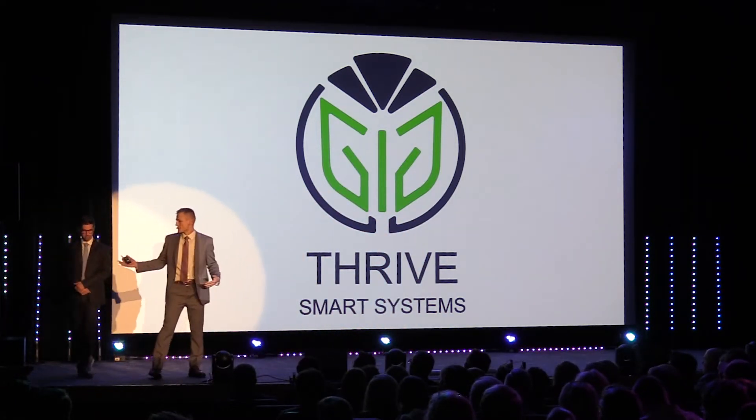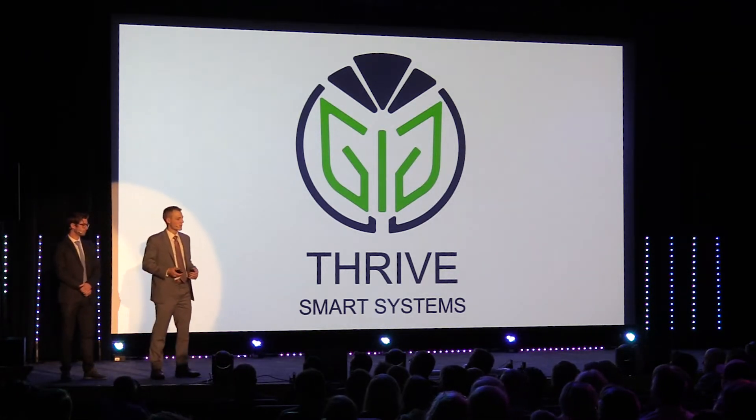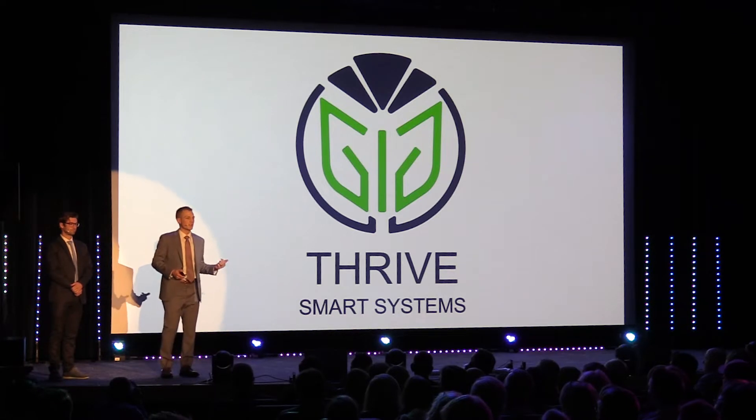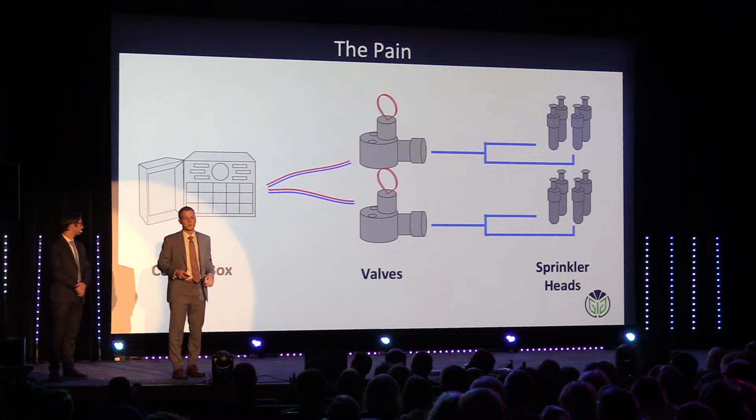Hi, my name is Skyler, and this is Brian, and we are co-founders of Thrive Smart Systems. Our goal at Thrive is to make every sprinkling system wireless, whether that be residential, commercial, or agricultural. Let me explain how a typical sprinkling system works.